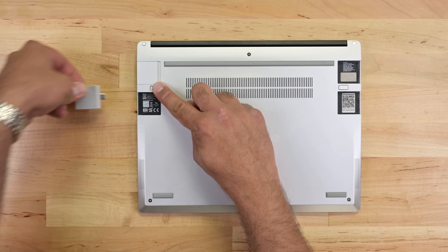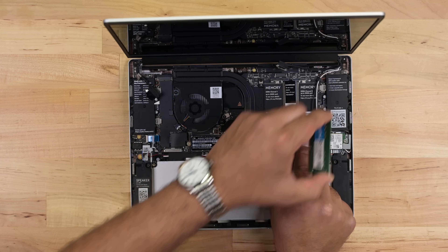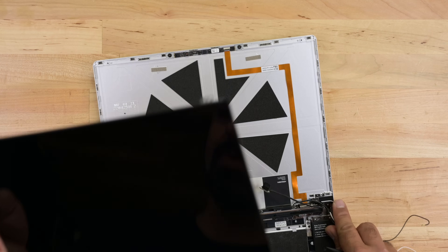By rejecting artificial barriers like software locks, designing with upgradability in mind, and providing access to replacement components, Framework continues to set the bar high for truly sustainable laptop design. With even more hardware coming this year, we can't wait to see how Framework intends to continue challenging the status quo.